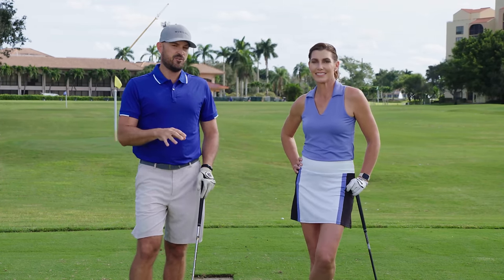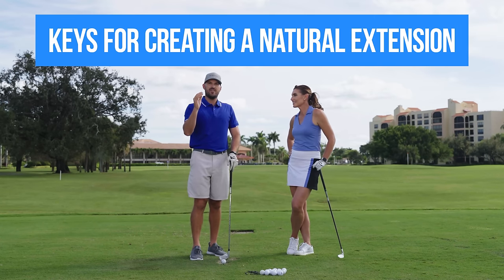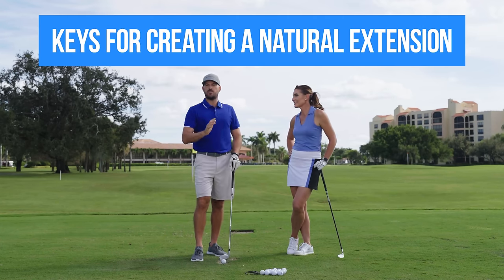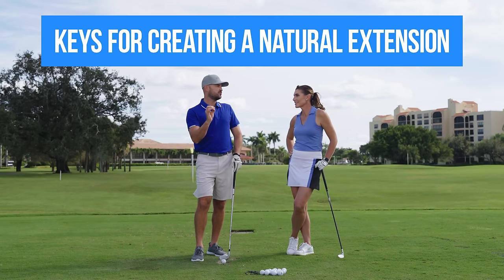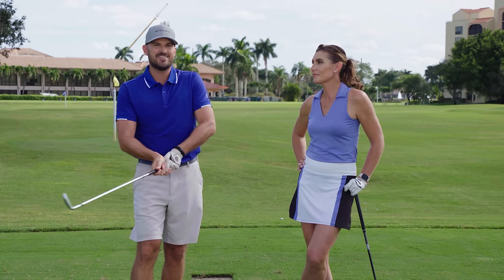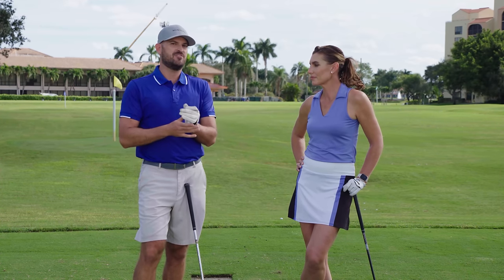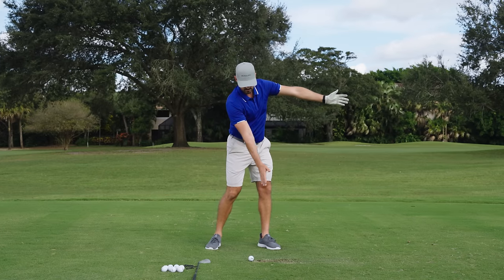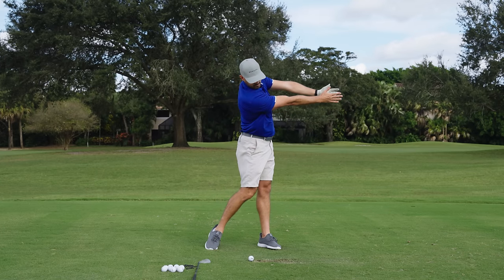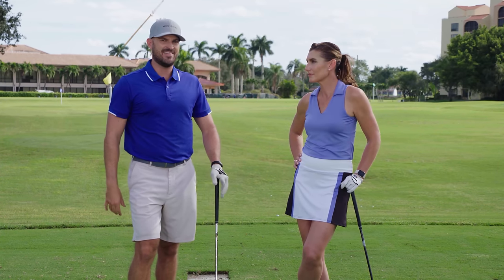I'm excited in today's video for us to talk about one of the key concepts that's so important for you to have a solid, consistent golf swing that shows up day in and day out — and that's creating natural extension. You might have seen before, maybe you have a little bit of chicken wing action, you struggle to have good arm structure. We're going to show you in today's video how you can allow that natural extension, with a couple of really cool drills.